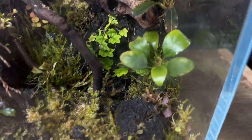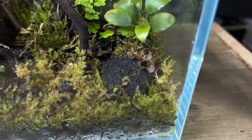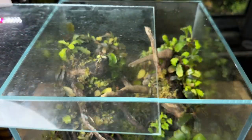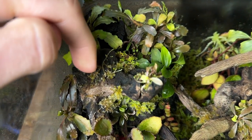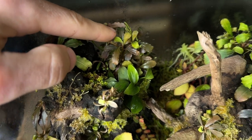Six weeks on and as you can see the terrarium is really not looking at its best. Some of the moss in the foreground had begun to brown and turn yellow. Unfortunately that's not the worst of it. The moss on the spiderwood had completely died and the leaves on the bucephalandra and most of the other plants were also super pale, which is definitely not a healthy sign.